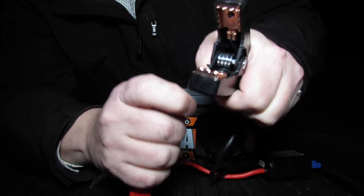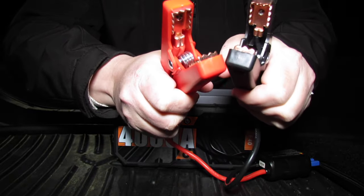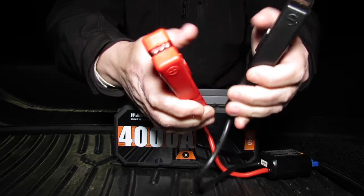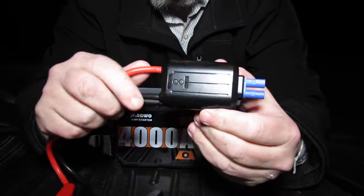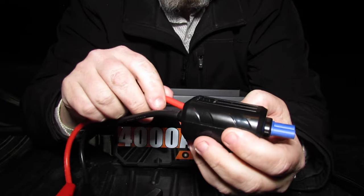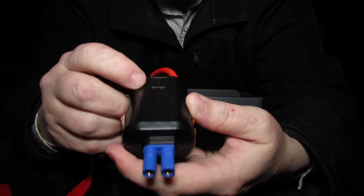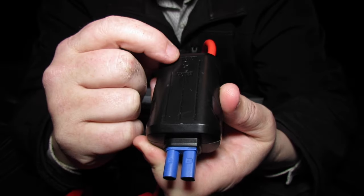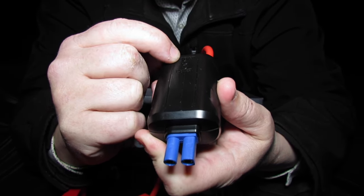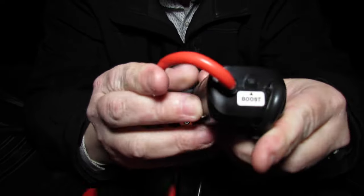Here are the cables — I believe they're 8-gauge wire. You have wires on both the top and bottom of the clamps, which means you'll get power much quicker. The clamps are very heavy-duty with nice copper teeth. Here is the module that plugs into your pack. There's an activation button and a power button — if hooked up incorrectly it'll light up red; if correct, it'll light up green.